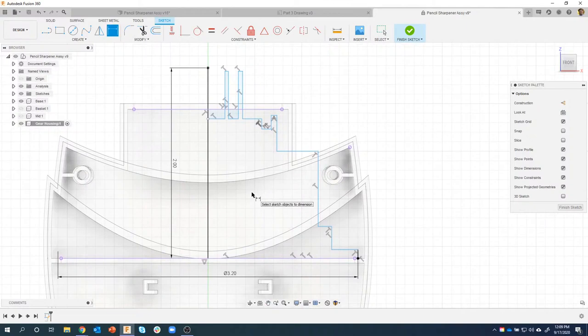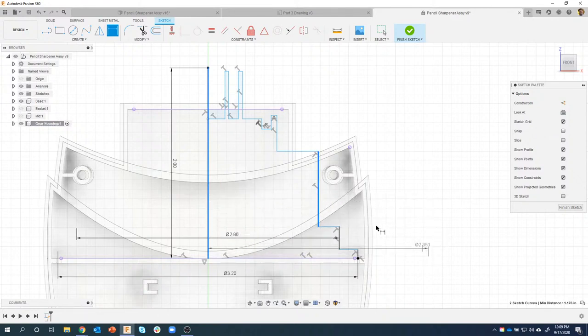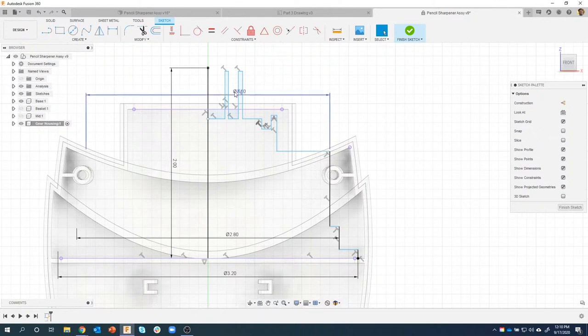There is a catch - you'll want to select the center line first. I'll click on the center line, then click on this other line, then before I place the dimension, right-click and say diameter dimension. That guy is supposed to be 2.8. Let me show the wrong way - if you pick the wrong line first, notice where the dimension goes. The first line is basically the center line of the diameter, so just remember that. Center line, then that guy - diameter 2.6.